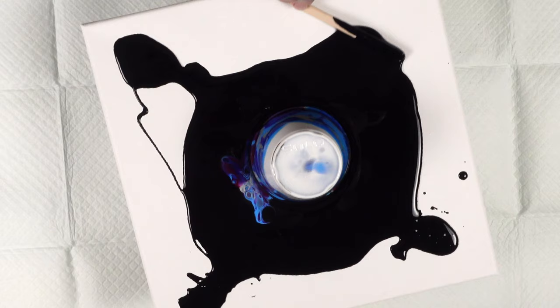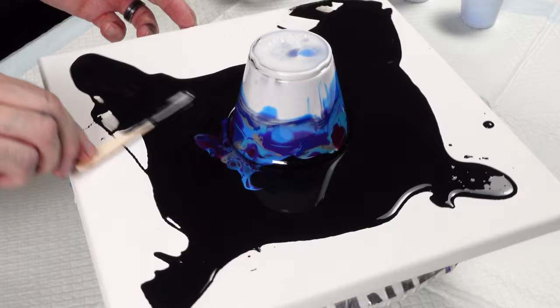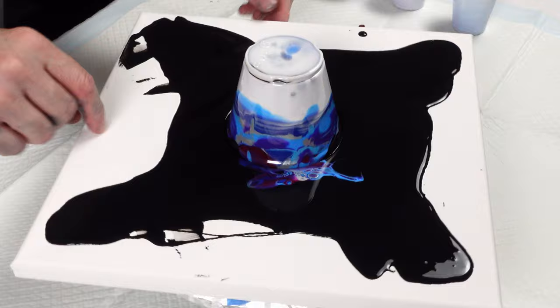Move it towards the corner just a little. Those are the hardest parts to get coverage. When I flip that cup it's going to push all this black out by the sides everywhere — corners are the hardest part to get coverage on. With this I think we're ready; we've already got some really cool cells just popping up. All right, let's flip her over!